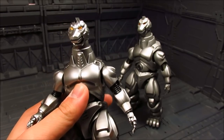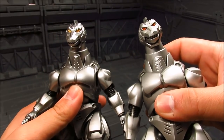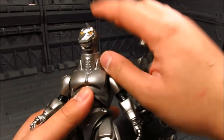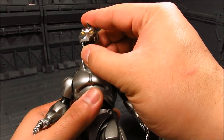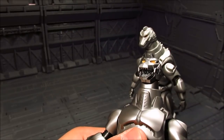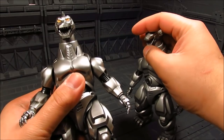Now for the eyes — his eyes are a bit more yellow compared to the old one, which is a bit more red or orange. Likewise, you can open up the mouth on both figures and there are some cannons underneath. You can do that on the old one as well.